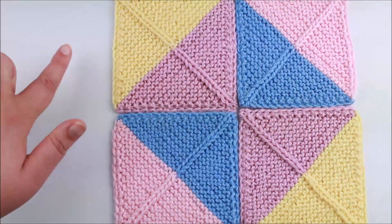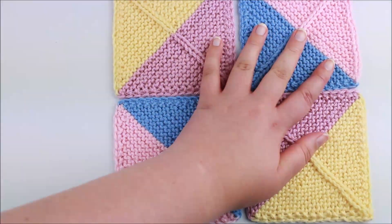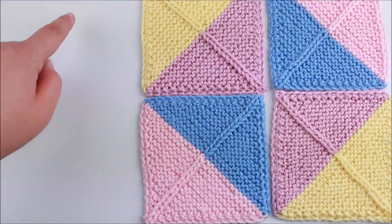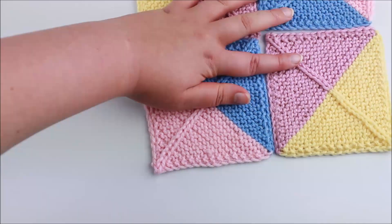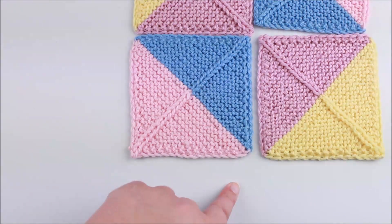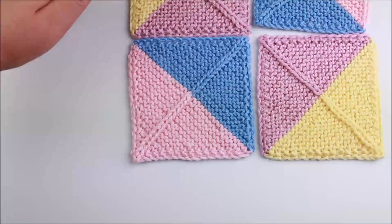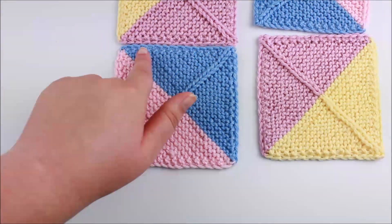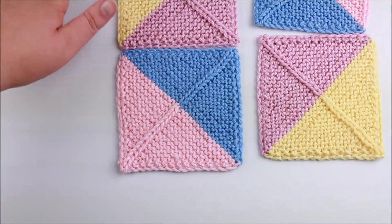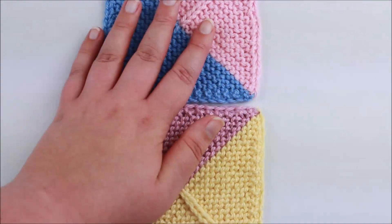If I was joining together a larger project — say three squares by three squares — I'd do exactly the same thing. I join each horizontal seam to create strips of three squares, and then join all the vertical seams to bring the strips together. You just keep joining your shorter seams to make long strips, and then join all those strips together.